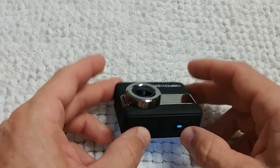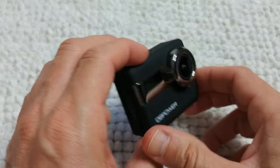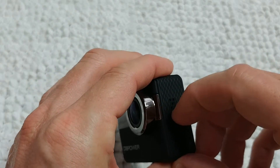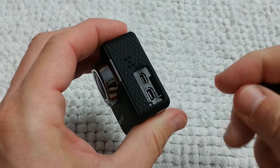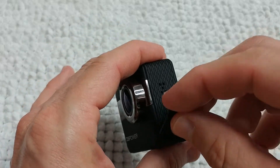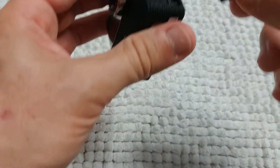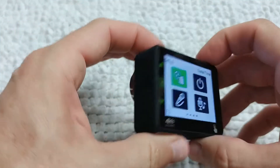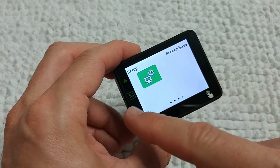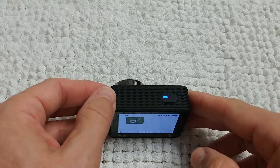I can only recommend it — if you want to buy something for friends or kids, this is a good buy. Just make sure you buy a micro SD card because it doesn't come with one. Apart from that, everything is included, but make sure you get the micro SD card otherwise you won't be able to use the camera from the beginning.